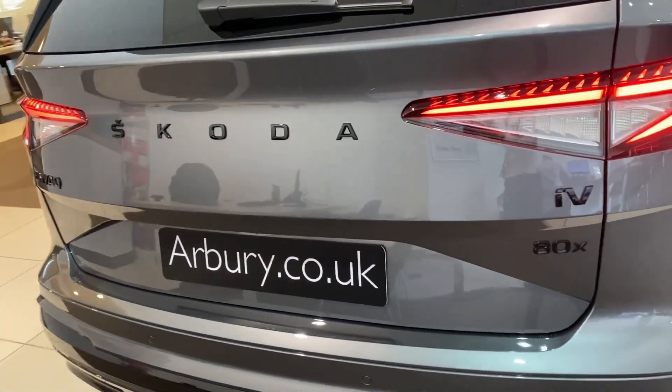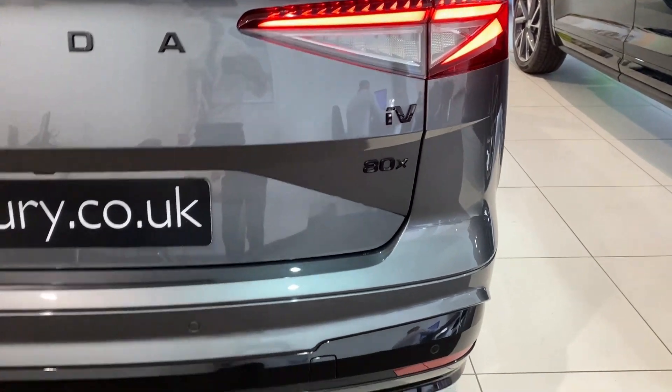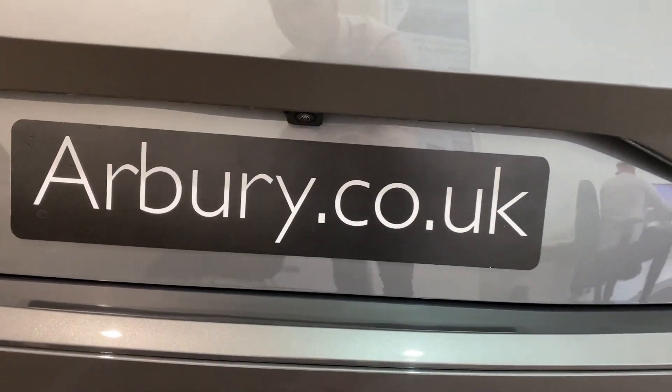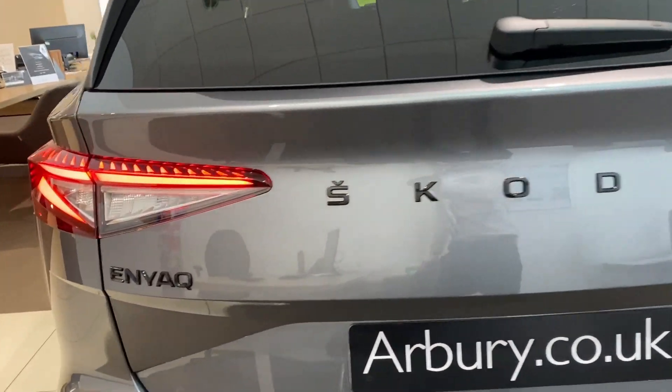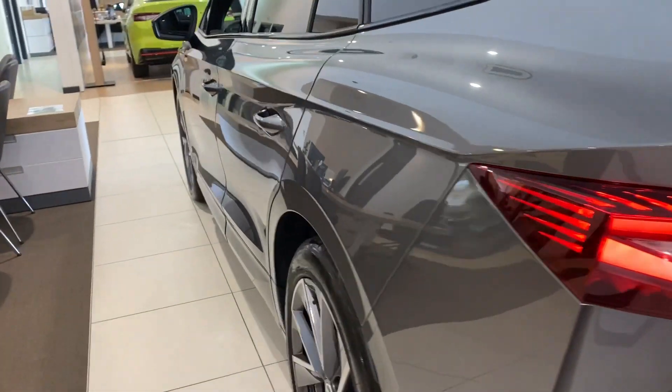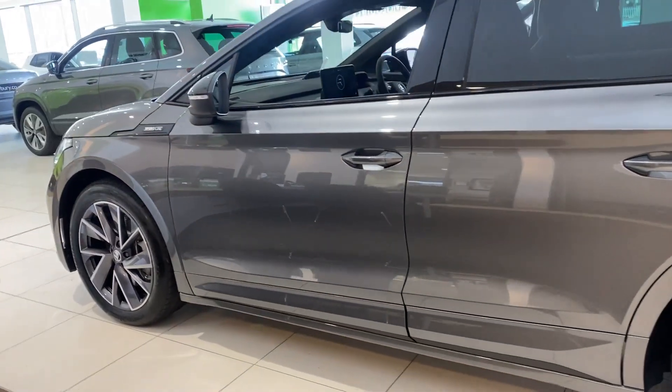At the back of the vehicle, you've got your black Skoda lettering with your iV and 4X badge on the side, rear parking sensors, and also your rear view camera. As a new vehicle, you do get three years manufacturer's warranty and also three years roadside assistance.